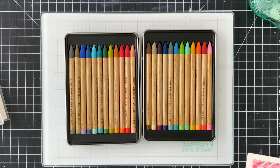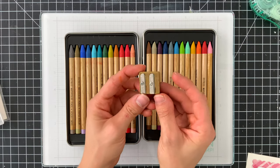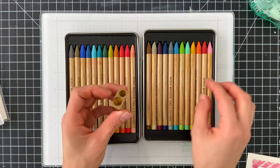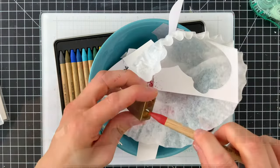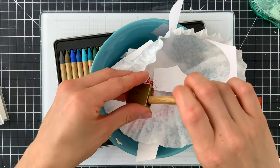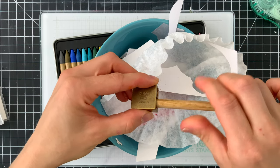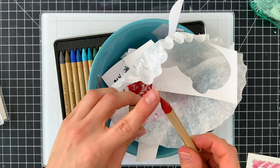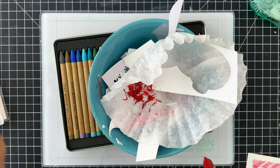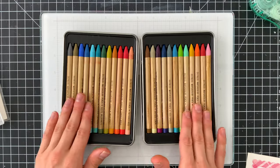I have two of the Distress Watercolor Pencils sets, and I want to show you my favorite sharpener to use with these. I have the brass version, but my favorite pencil sharpener for these is the sharpener made by the company KUM. It has a hole large enough for the diameter of these pencils and sharpens to a really fine point — which is impressive given that these are a woodless pencil, and that's what makes them so unique.